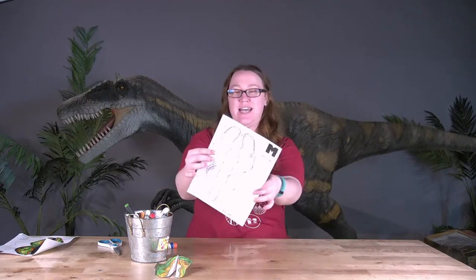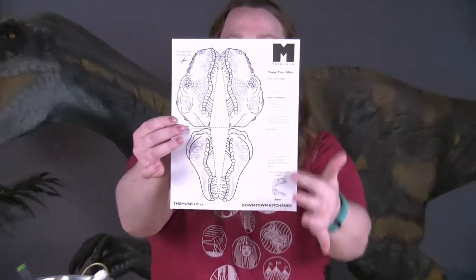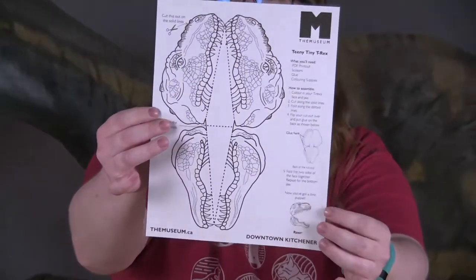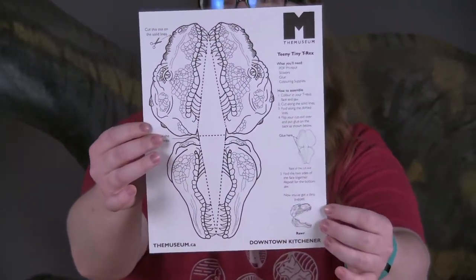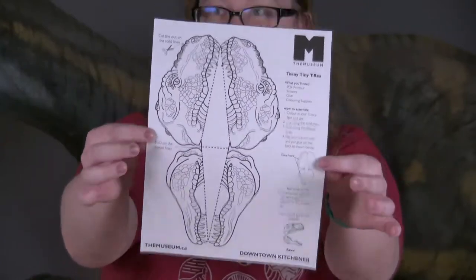I'm going to be showing you how to make our little T-Rex dinosaur finger puppet. You will have received in your emails this sheet — this PDF of our dinosaur layout — and it does have some instructions, but I'm going to show you how to do it in real time. So you're going to need this sheet.